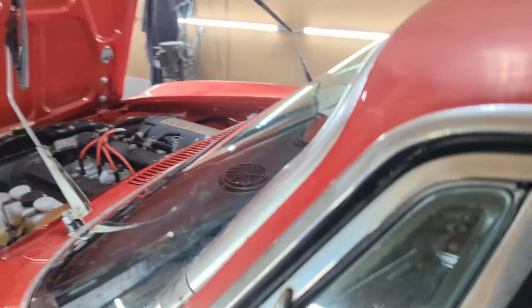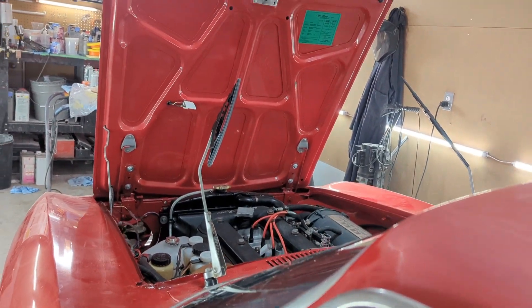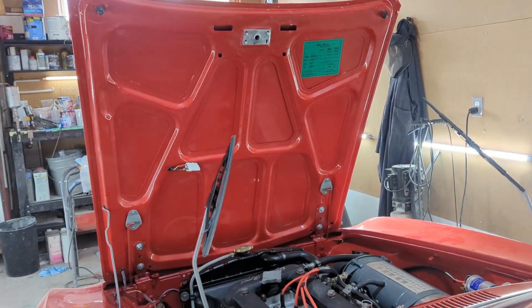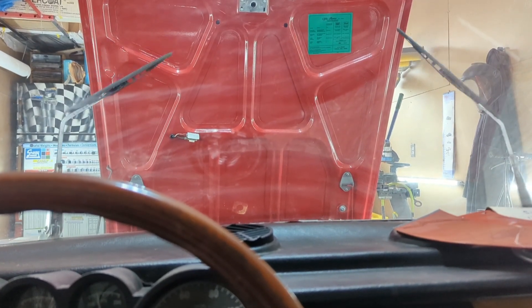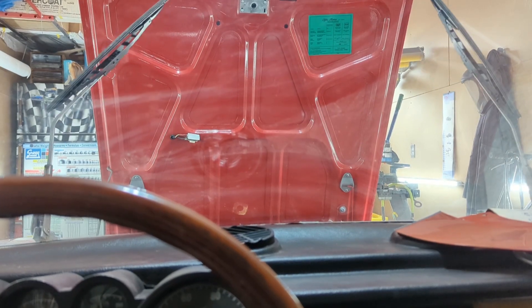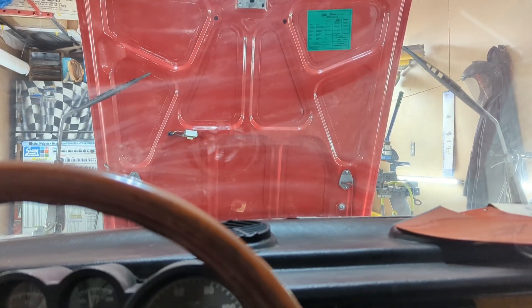We've done a lot of sorting around and we should have those ready — doors are a little sticky. Let's try that out: slow speed, fast speed, and park.